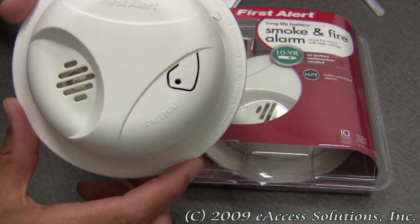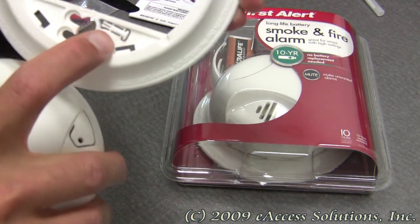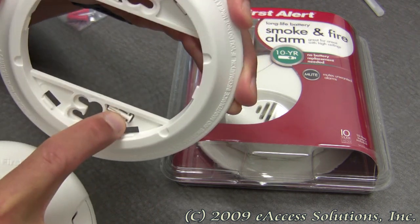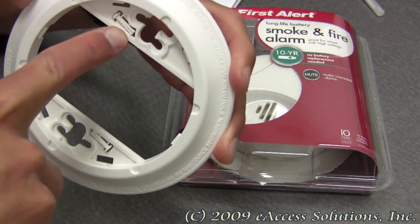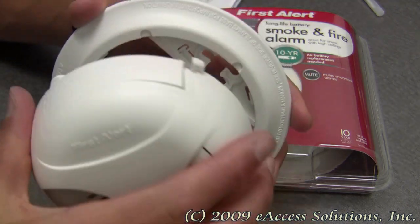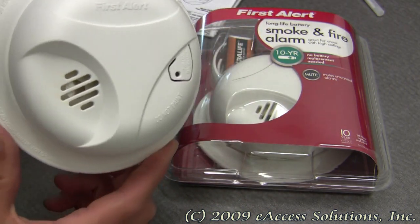This alarm is equipped with optional theft prevention locks, and the locks are located on the back of the mounting plate right here. The detailed instruction guides will show you where to place these locks if you want to use them, in case you're worried that the smoke alarm where you place it is going to be tampered with.